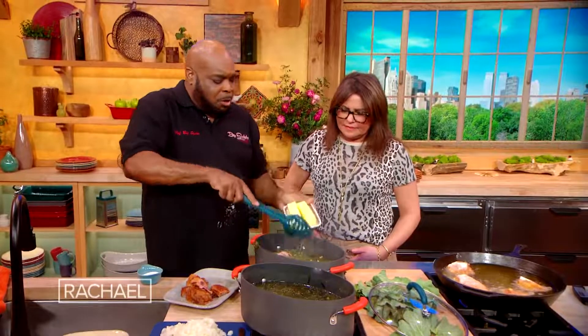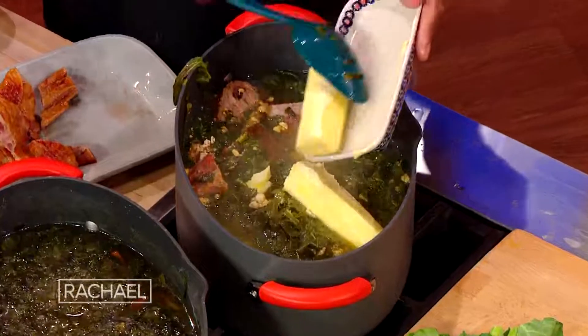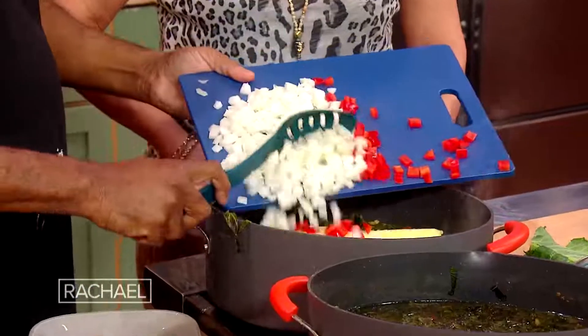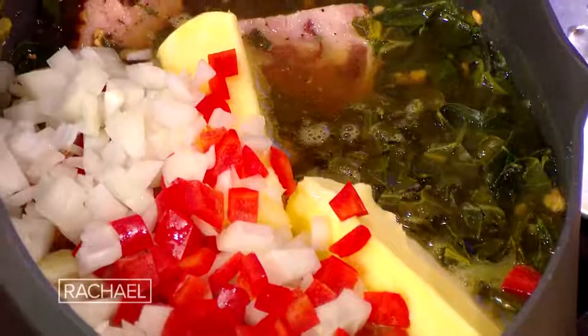We got some butter to go in there — we'll start simmering down. We use a lot of butter, a lot of butter. And then the peppers and onions. So here we go — I got some diced peppers, some onions. Let that cook down. What I'm telling you, this is a meal in itself.